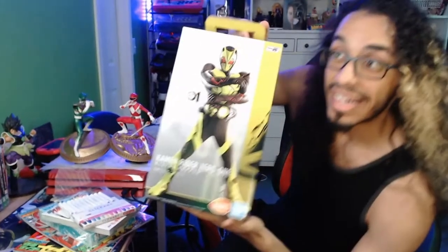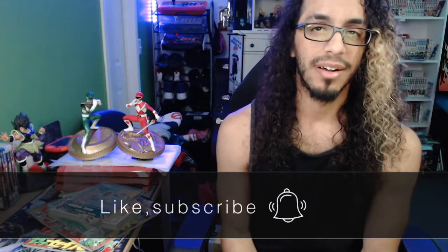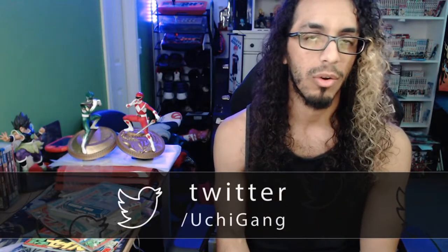I'll continue to do more videos like this and will probably do a dedicated video for the Kamen Rider Spirits manga in the near future. Let me know what you guys thought about all the items from CD Japan in the comments below. Make sure you're liking, smashing the like button, commenting, subscribing, sharing, and hitting the alerts. Join the Uchi Gang Discord — I love interacting with you guys outside of streams. Follow me on Twitch and Twitter — just check the description. Take care of yourselves, may the power protect, stay safe, stay clean, stay inside. See y'all next time.